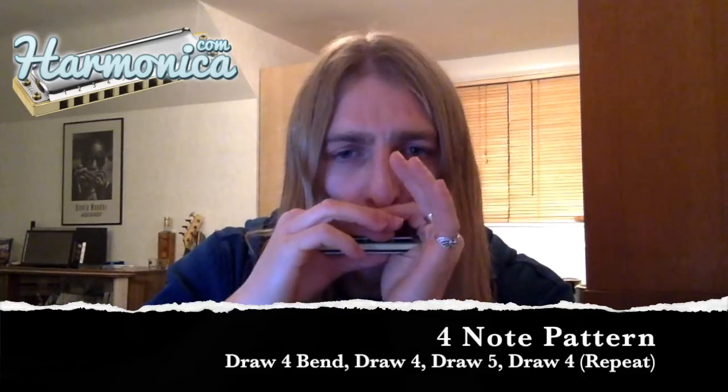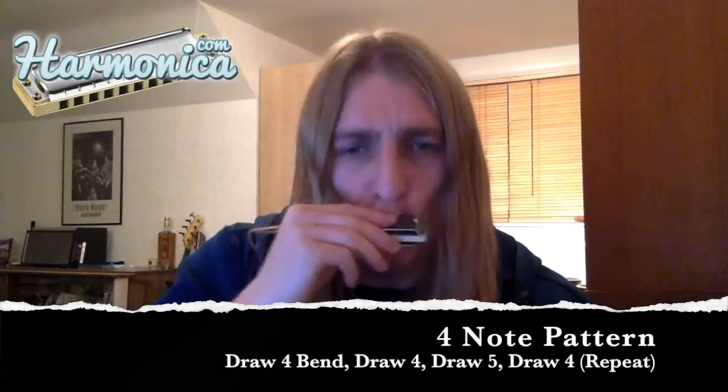The next lick I'm going to show you is just a variation of that one. What I like to do when I find or make up a new lick is to try and get as many variations out of it as possible. All we're going to do is add in one extra note or one extra beat. So instead of being a group of three notes, now it's going to be a group of four notes — I'm just going to stick a draw four on the end. So now we've got draw four bend, draw four, draw five, draw four.